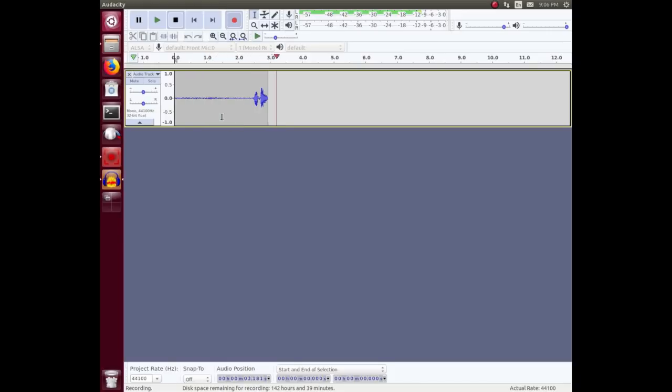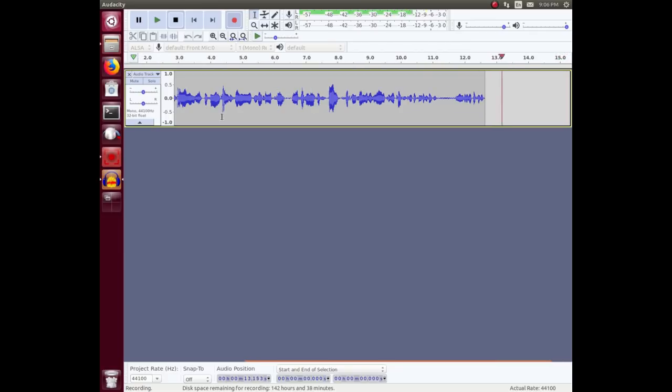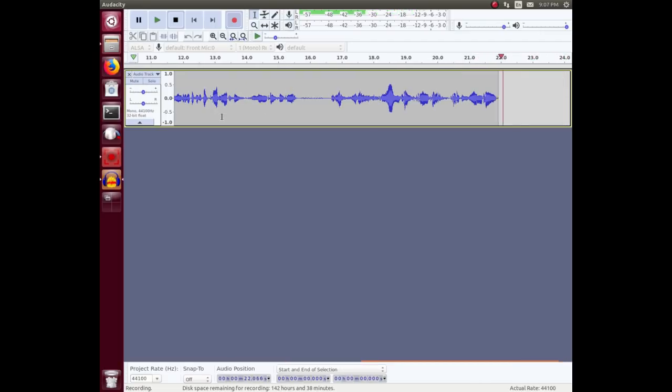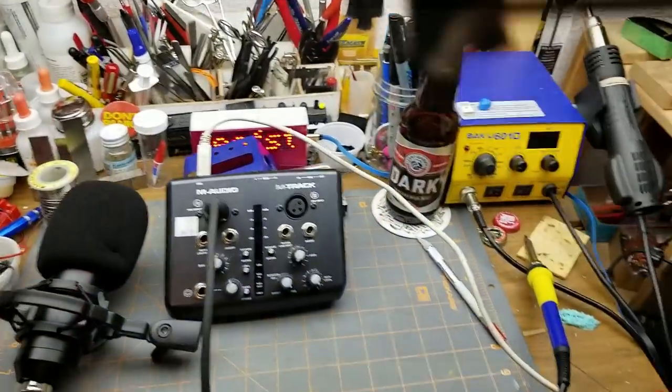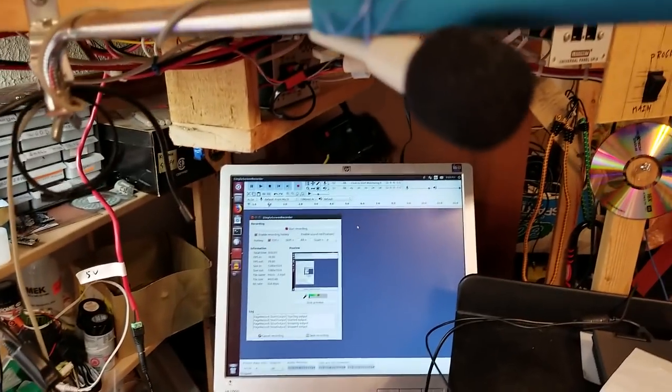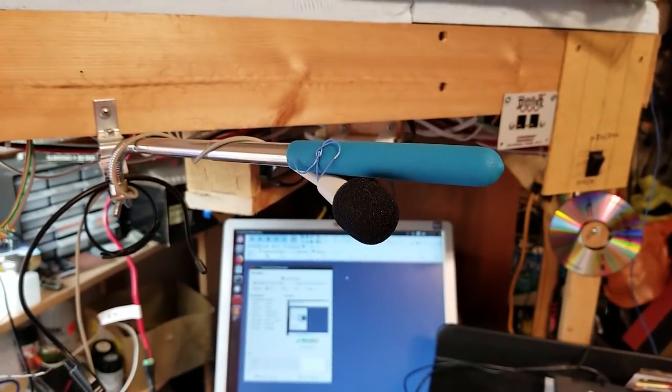Here I am speaking into the brand new condenser microphone. I've got my mouth about 15 centimeters away, which is a comfortable speaking distance, speaking straight towards the microphone. One two three four — ahem — radio mode. One two three four, testing one two three four.